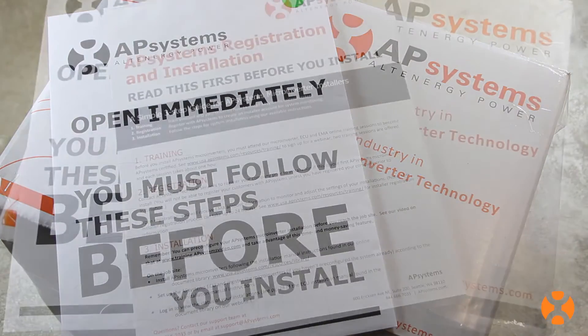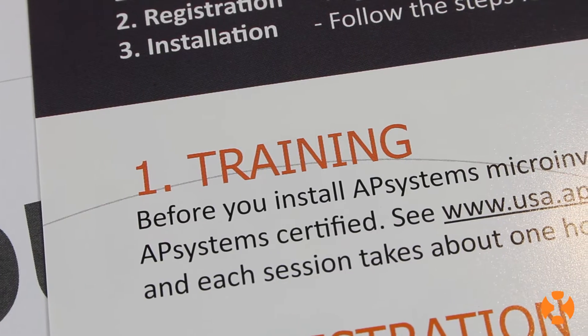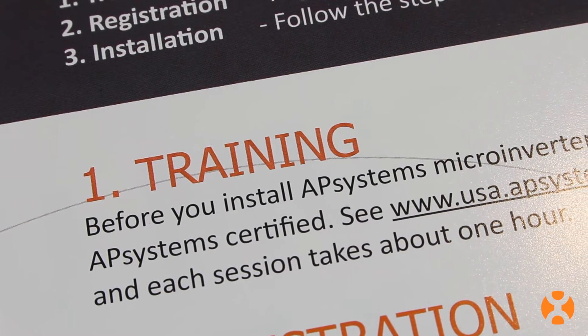Included with your YC500, you'll find our 101 information sheet. It'll tell you where to go for training, including our weekly webinars, training videos, and online documentation.